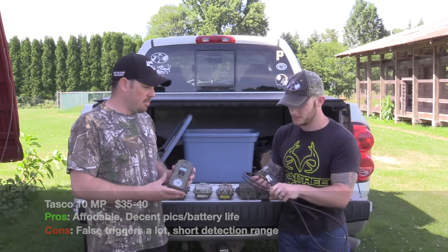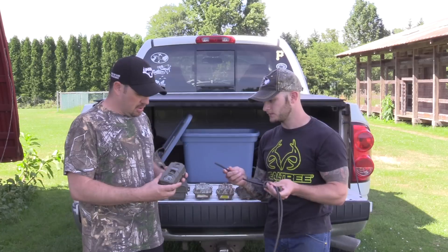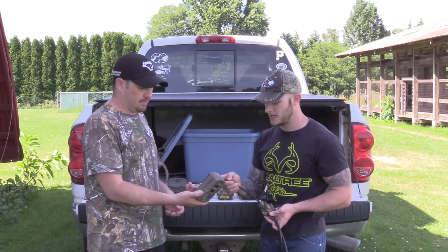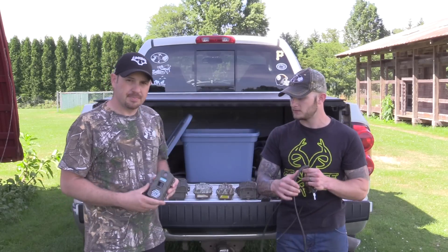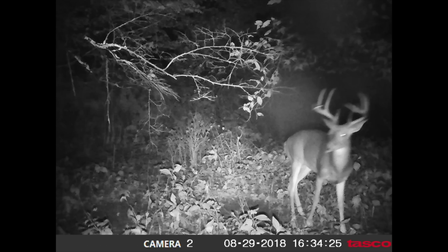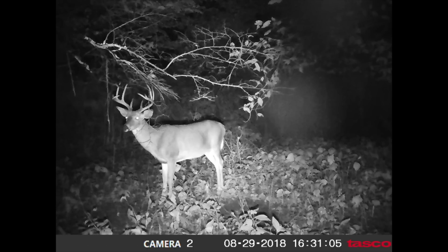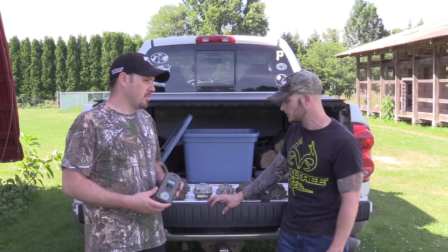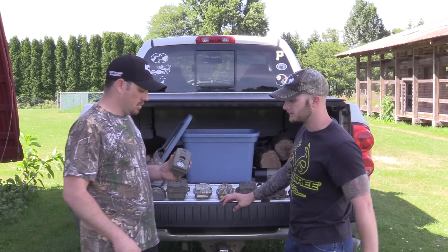We carry cables to lock them up — they go in the back and you just lock them up. If we keep cameras at waist level we like to lock them up, but if we put them 10 feet high using a climbing stick, we usually won't bother. We've had decent luck on public land without getting cameras stolen, though every couple years you'll get one or two stolen. It's a good option if you want to stay cheap.